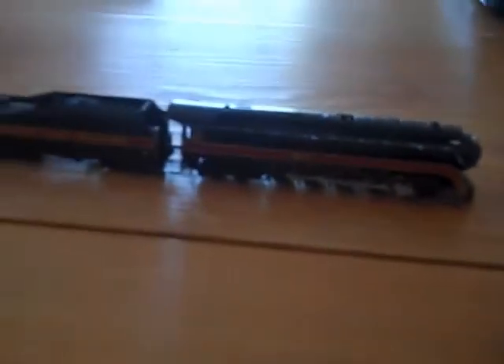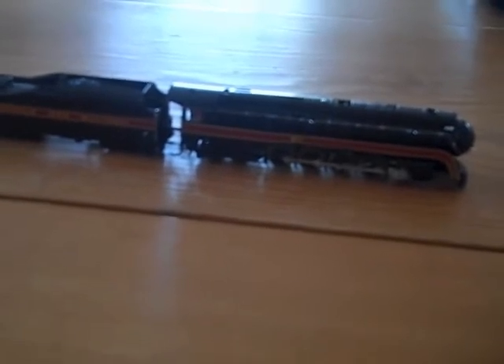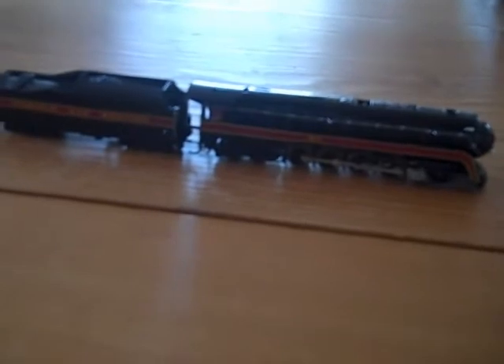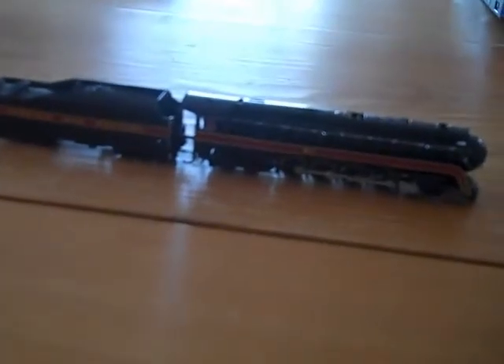So yeah, if you're thinking about buying this engine — I got this engine on eBay, brand new in the box, buy-it-now, from a store on eBay called The Favorite Spot. Brand new, got it for $65.